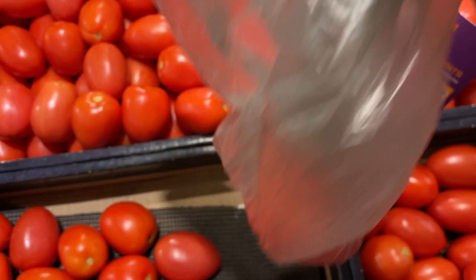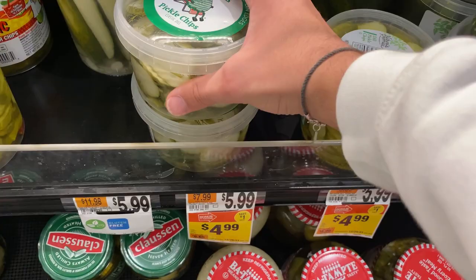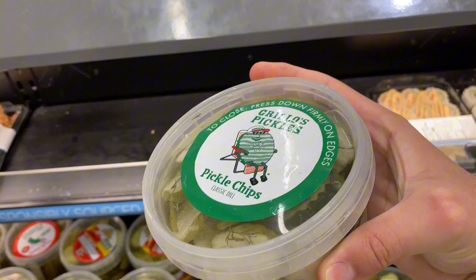One tomato for my mom — secured. Another veggie to put on the burger. Some pickles expire in a month — look good.